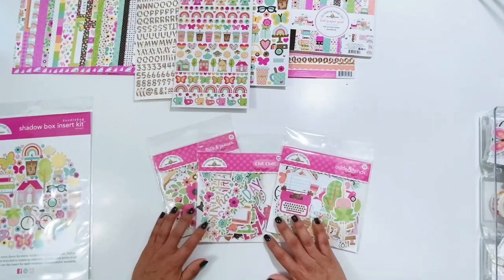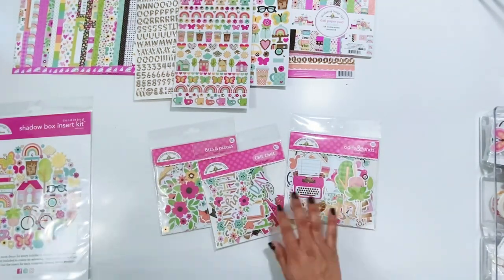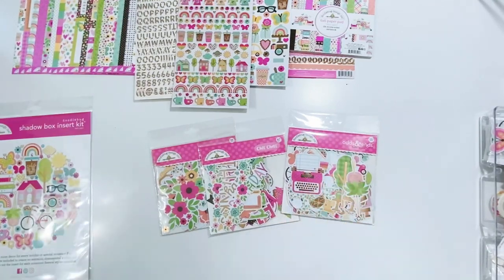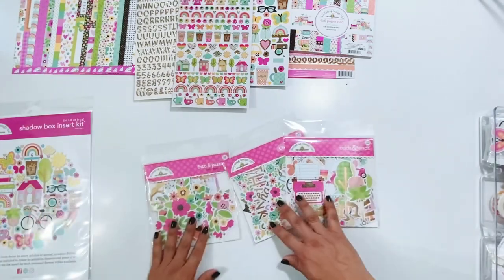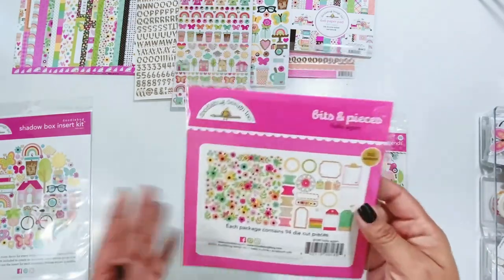Three packs of die cuts. Their die cut packs are always amazing — big packs. You're never going to run out of die cuts when you purchase a Doodlebug die cut pack. My favorite out of all three of these, hands down, is the Bits and Pieces.